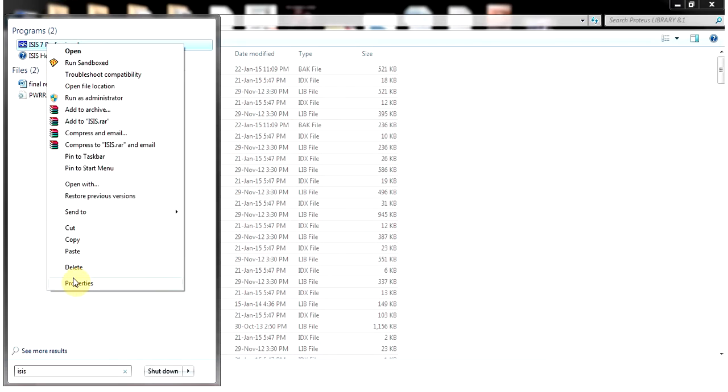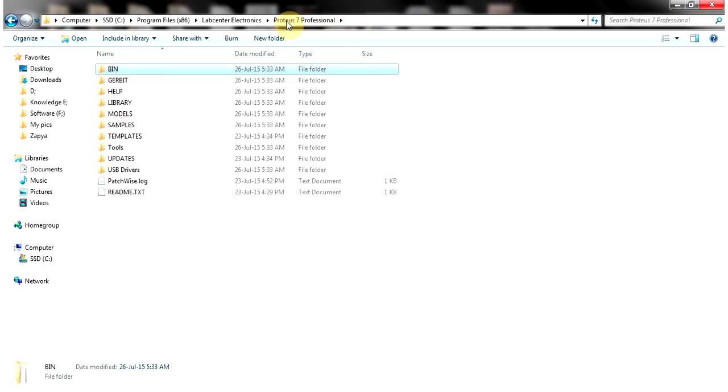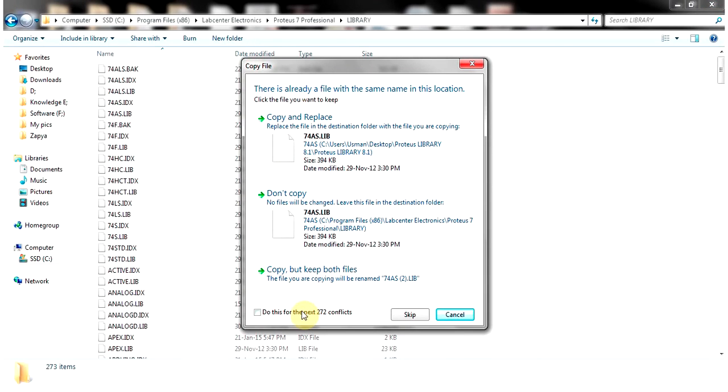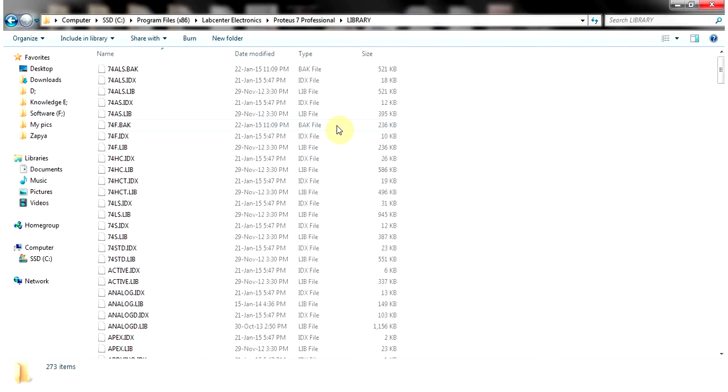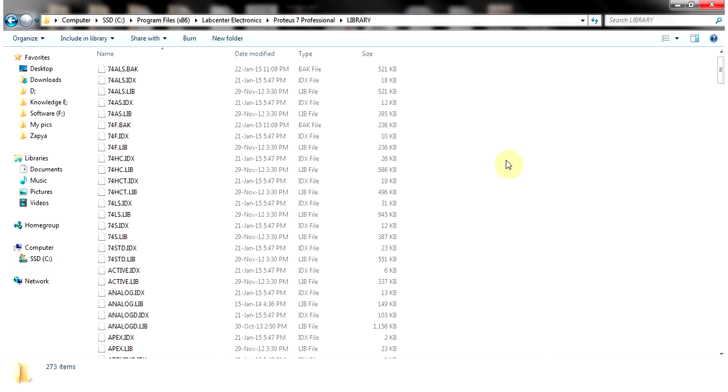Now you need to paste these files into the Proteus 7.6 library folder. Find the location where you have installed Proteus — I've installed it here. Go back one step from the bin folder to the Proteus 7 Professional folder. Open the library folder, then paste the files and choose Copy and Replace. All the files will be copied and replaced.